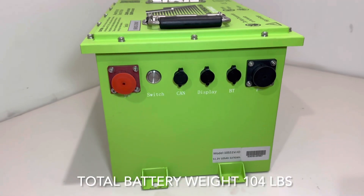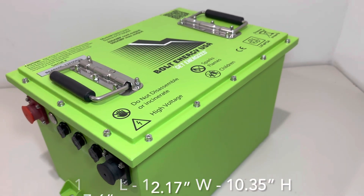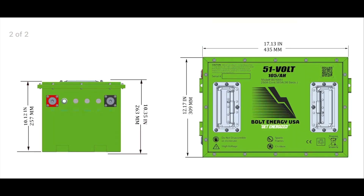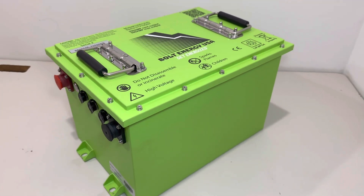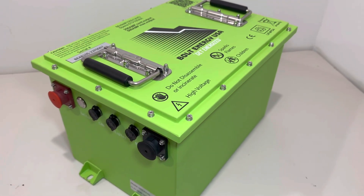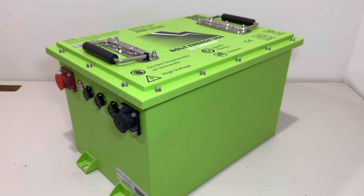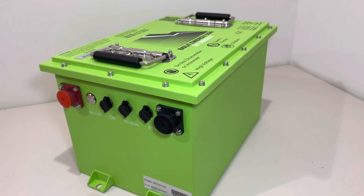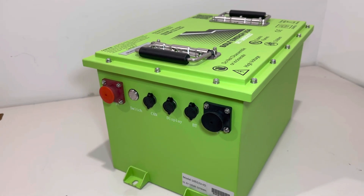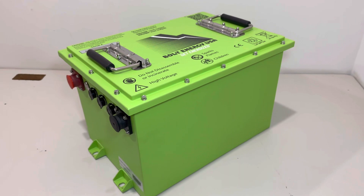This battery weighs 104 pounds. The dimensions are 17.6 inches long, 12.17 inches wide, and 11.22 inches tall. The Bolt Energy battery will max charge up to 58 volts, and when you unhook your charger it will fall down to its resting voltage somewhere in the high 53-volt range. You'll use the battery from about 53.2 volts down — I usually try to charge around 50 volts, but you could run it as low as 48. Use your dash-mounted voltage meter as your guide.